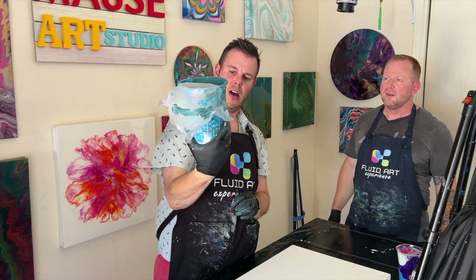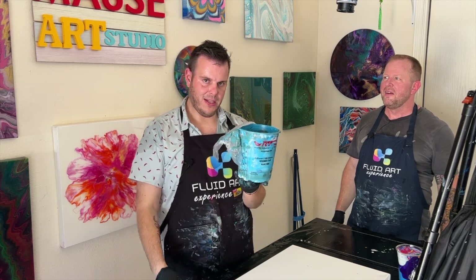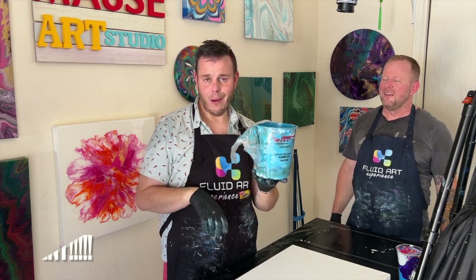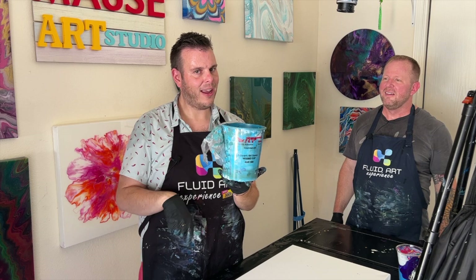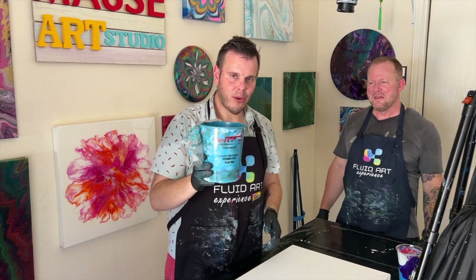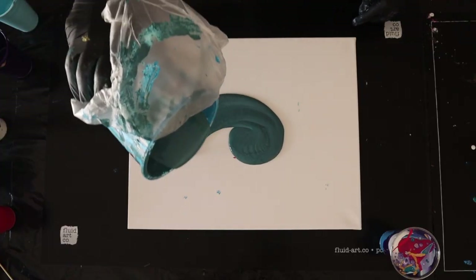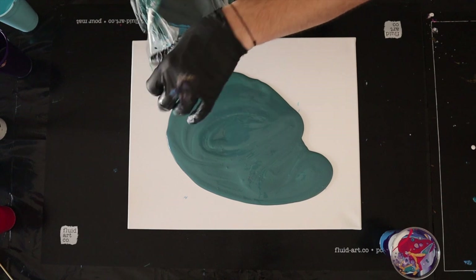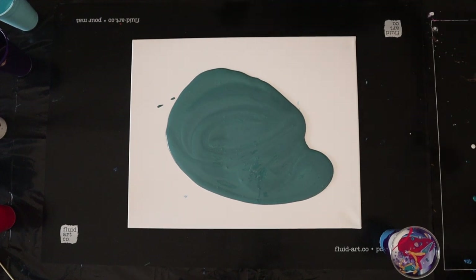This two-and-a-half quart jug is actually all the scrapings off the table. On social media people always see a short snippet and say 'what a waste of paint' — but no, every single thing that doesn't stay on the canvas gets put into our scrap bucket. This scrap bucket is basically used for flow extenders and base coats. These aren't always the nicest colors, but most of this is going to get tilted off anyway.